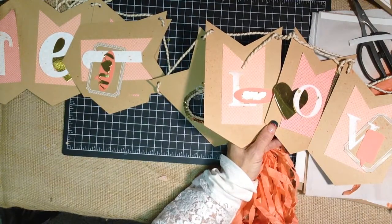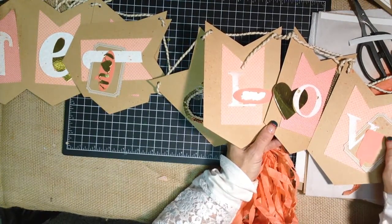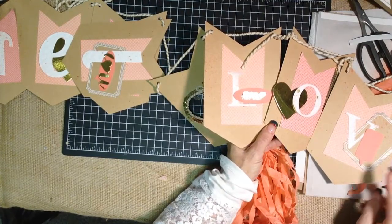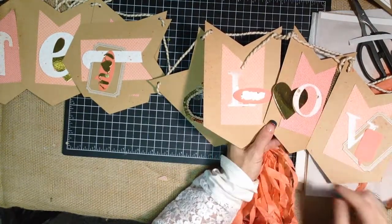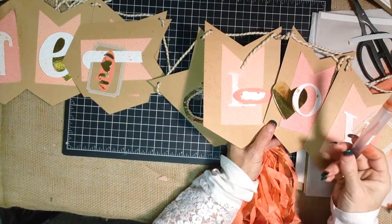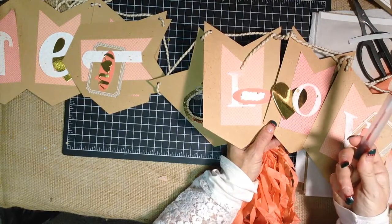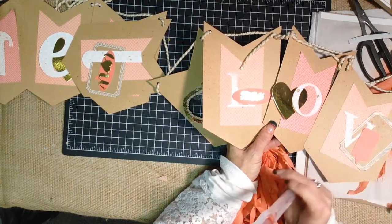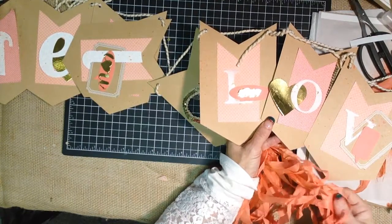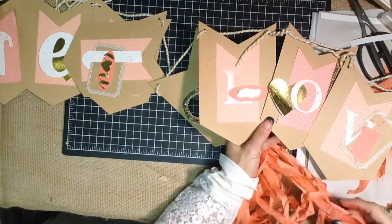Then we went ahead and just added ribbon in some of the places. This tag is from the Basics Kit. And then I went ahead and spritzed it just a little bit. One of the things that comes in the kit is a spritzer tool that you can go ahead and put re-inker in and water to change the color of your little pom-pom tassel banner.